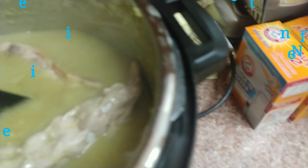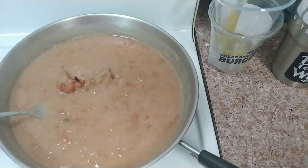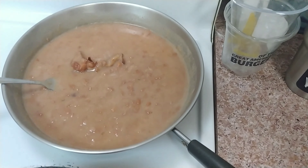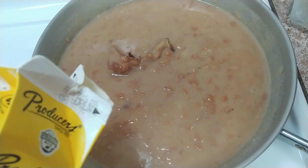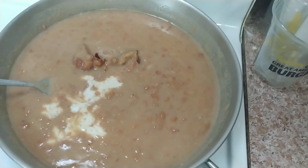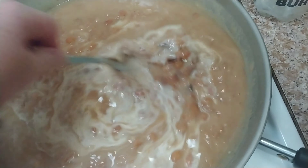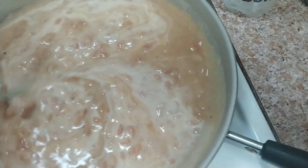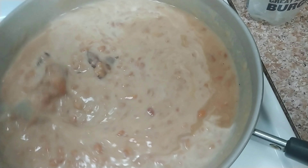I put the flour in and so now it keeps burning — it got too thick, but I am fixing it. So here are my beans, and one of my tricks: I sometimes use milk, right now I'm using half and half. You just put a little bit in and it makes them super creamy. And the bacon makes it taste like you used lard, which it kind of did, but not as bad.